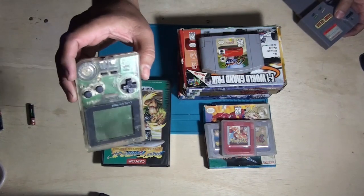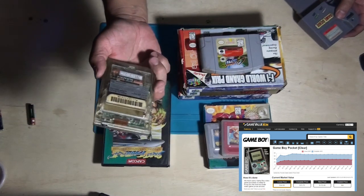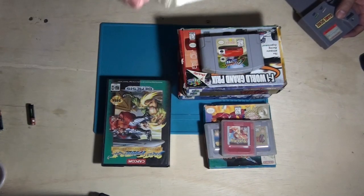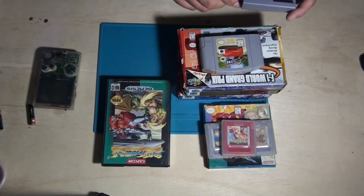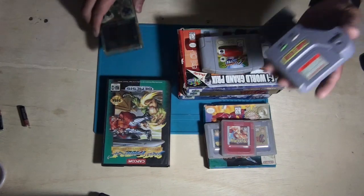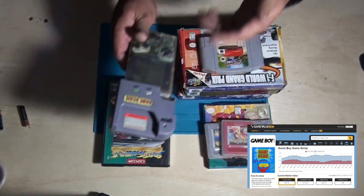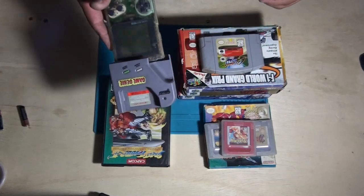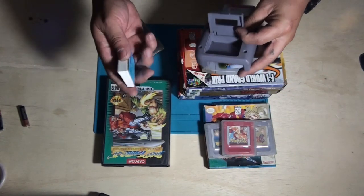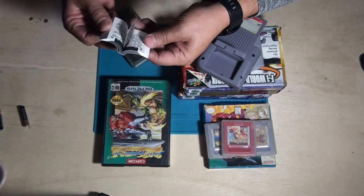And then a Game Boy Pocket. I'm going to go ahead and actually see if this works. I've yet to test this. I can tell just by looking at the back cover that the batteries have leaked. So we're going to troubleshoot this and see if we can fix it. It also came with a Game Genie for the Nintendo Game Boy, with the little booklet of codes. That's pretty cool.